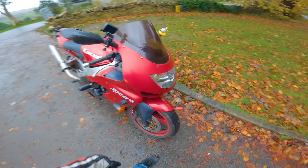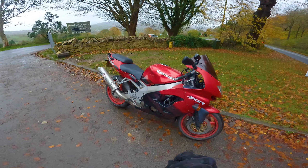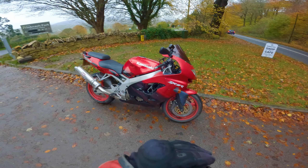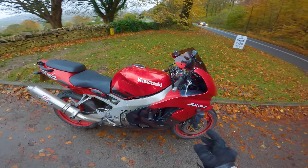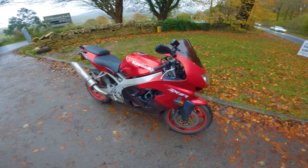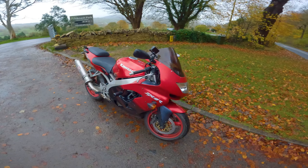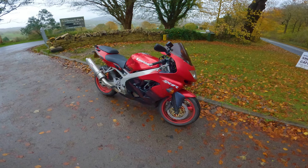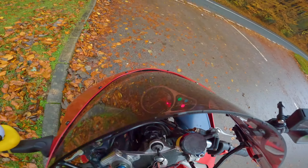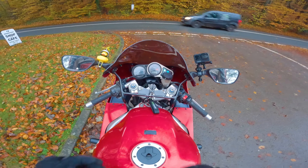These bikes function exactly the same as a more modern one — the power delivery is the same, the throttle response is very similar, and the performance is pretty much on par, at least on the street. This thing can compete on the street with any modern motorcycle. Just because a modern bike has launch control, traction control, and cruise control doesn't mean you need any of that. This motorcycle is very rudimentary compared to a modern bike, but it rides just like any other and does it really well. Let me demonstrate — watch, it's going to start on the button.